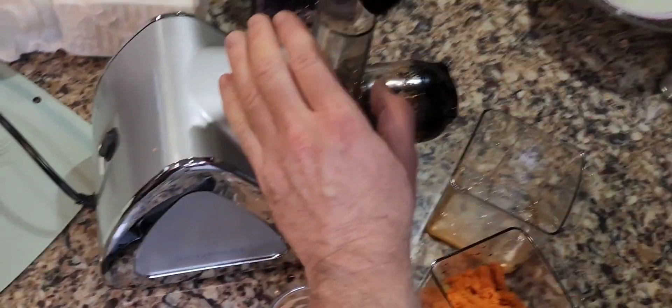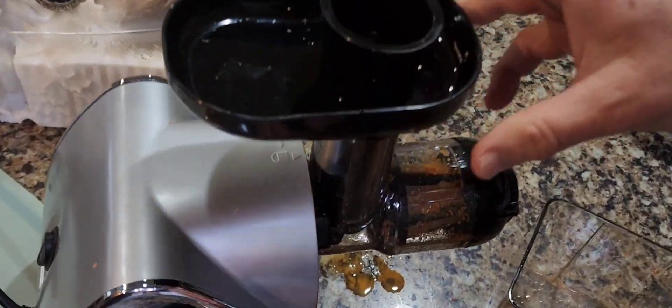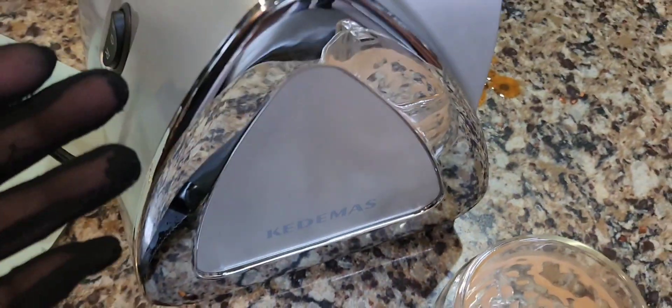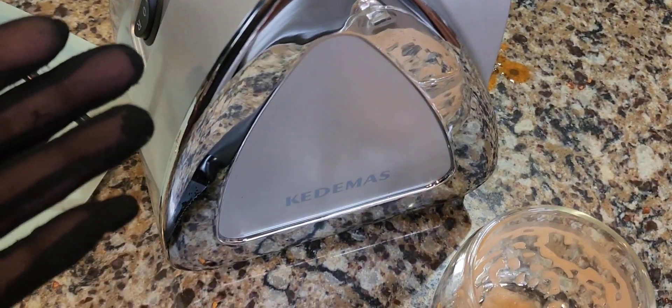One afterthought — my husband wanted to show you how easy it is to take apart. You press the little button, it comes right out. And all you do is just dump the bins and boom, you're done. Easy peasy to clean up.